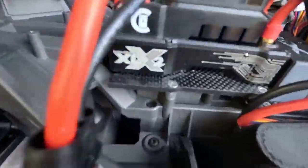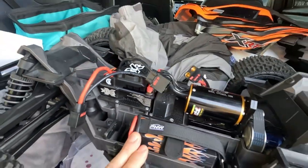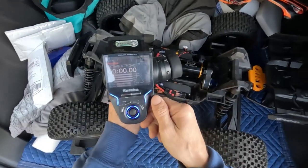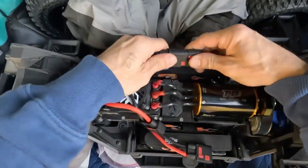All right guys, here we are — let's try out that 20 million center diff fluid, the GPM rear diff case, and the Vitavon case too. Let's get it out in the field and see how she rips. The Max 5 XL2 plate, our Xbox combination — we're running the Futaba 4PX. Kind of old, but got one of my batteries in backwards, oh well.